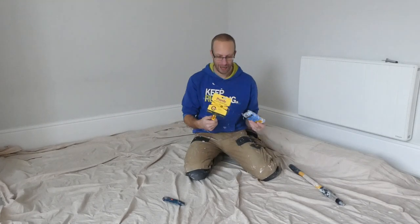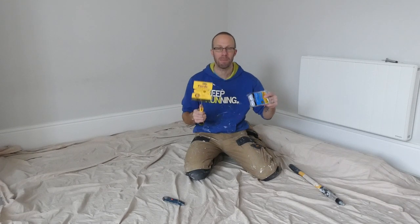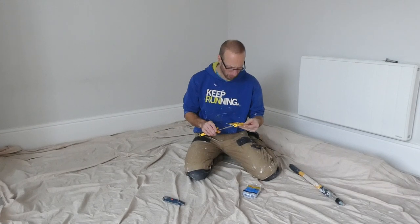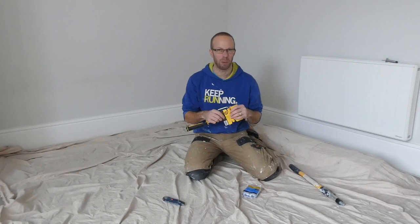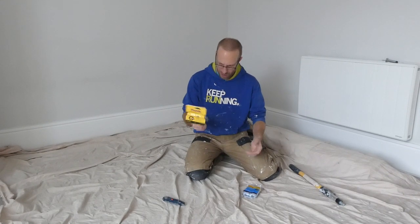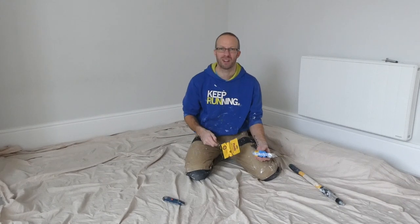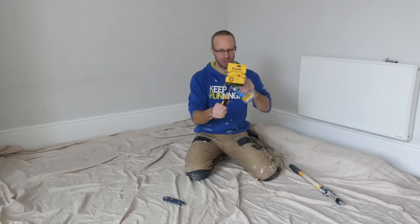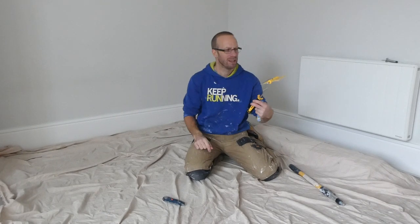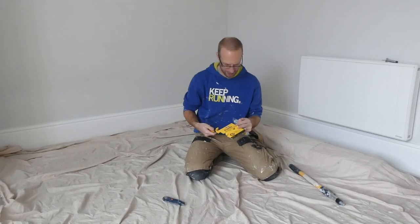Hey, what's up guys, it's your man JB here and in this video I'm going to be having a look at and using this Purdy Mini Roller. I bought this a few days ago, maybe a week or two ago, haven't got around to using it — waiting for the best opportunity and I guess that opportunity has just come around. I needed a new mini roller; I've got about half a dozen but they've all gone a bit rusty and they're a bit short. When I saw this one I thought it's quite nice — it's a bit longer, so it'd be quite nice getting behind those radiators.